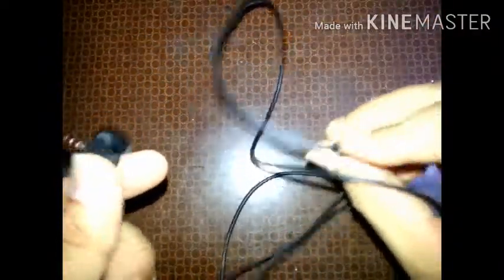So guys, as you can see the earphones are done. We now have totally new working earphones. The wire is from different, cheap earphones, and the buds are from JBL. So now let's test it.